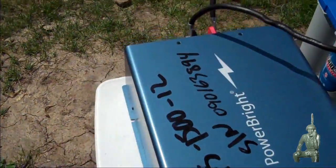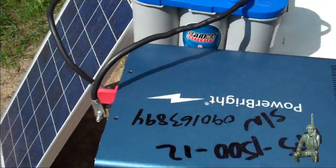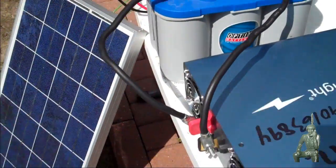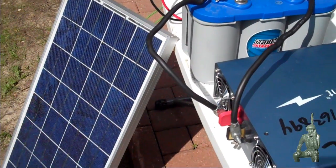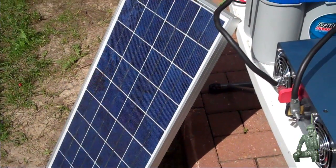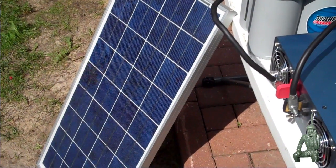So that's a basic video on my solar project here for my contingency communications plan. And as always, thank you for watching my videos and subscribing to my channel. This has been the Comms Prepper with Solar Power Basics.